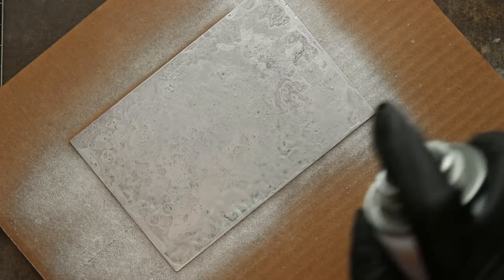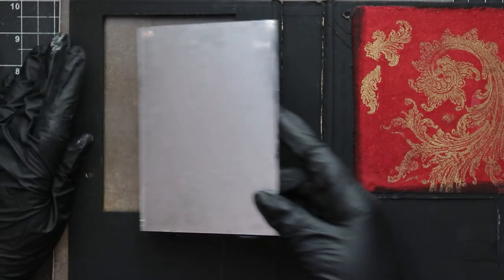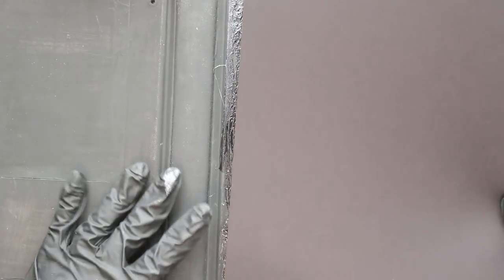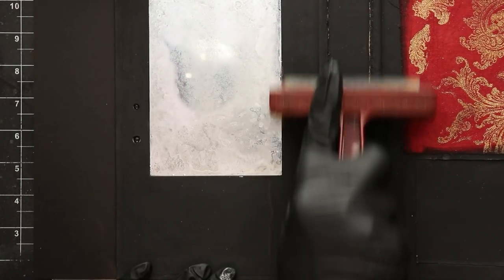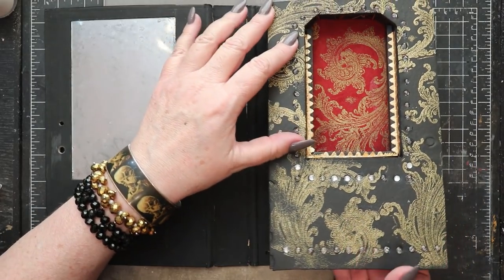Next it's time to create a faux mercury glass mirror. If you're interested in learning that process I'll put a link in the description to a tutorial. Once the mirror has been mounted I'm adding a sheet of heavy black cardstock on the front cover of the book and then carefully using a brayer to hold everything in place.